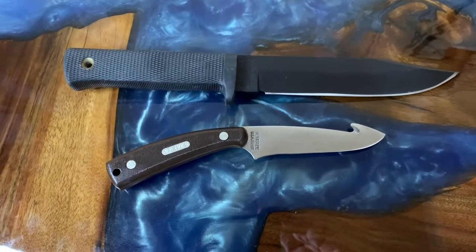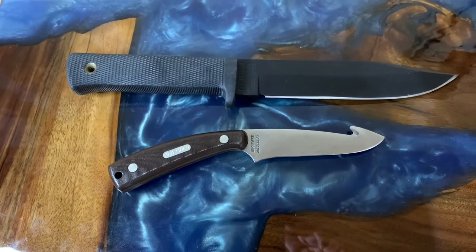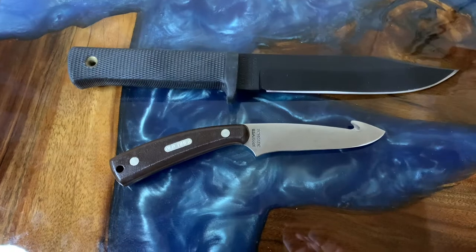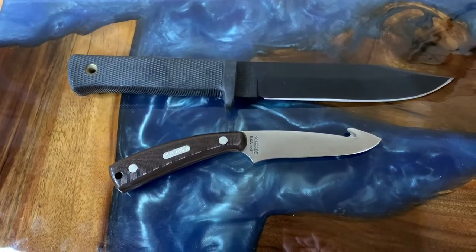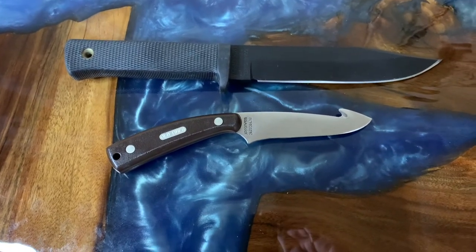Hey YouTube. Well Gary, you wanted to see it and so I'm going to show it to you and to everybody else out there. You guys are in for a treat. This is going to be a tour of the palatial RJ's Knives Studio.